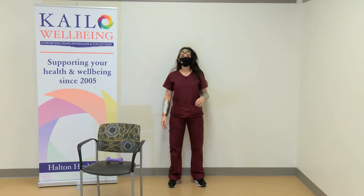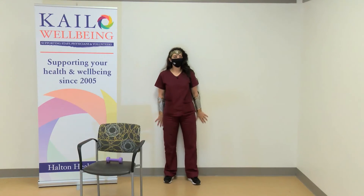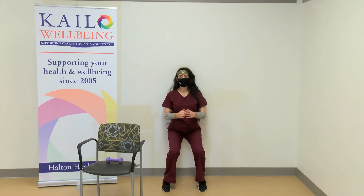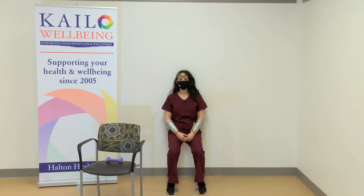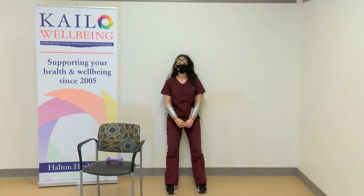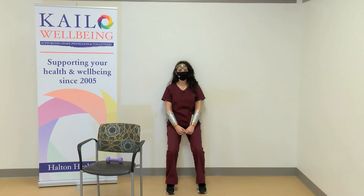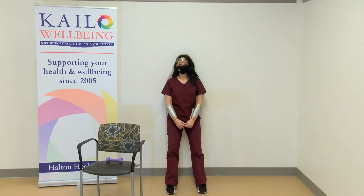The next one is a wall slide. Place your back against a wall, take a couple of steps forward, and then slide down. This is a nice one to do — you can either sit here for a few seconds or bring yourself back up. Sit for a few seconds and then slide back up.